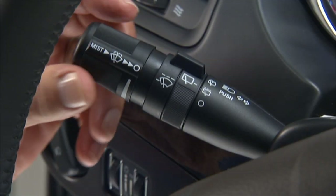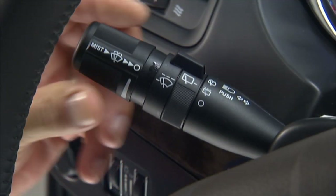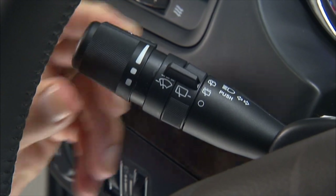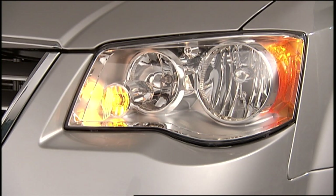For washer spray, push and hold the lever inward. The spray will stop when you release the lever. If your vehicle is equipped with auto headlights, your lights will come on any time you activate the windshield wipers and will turn off when the wipers are turned off, if they were turned on by this feature.